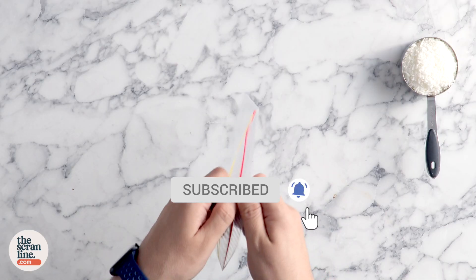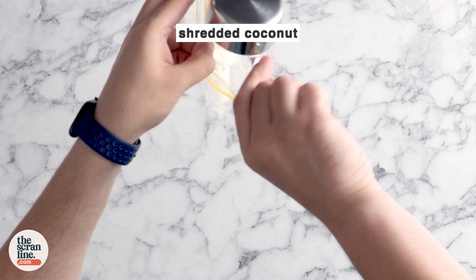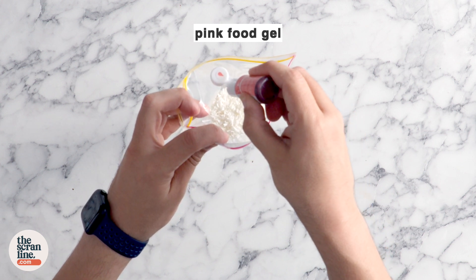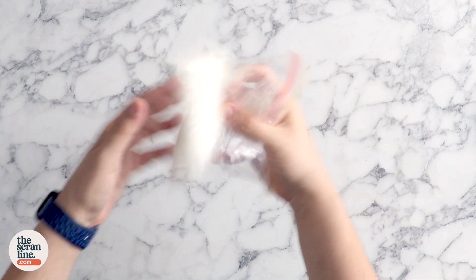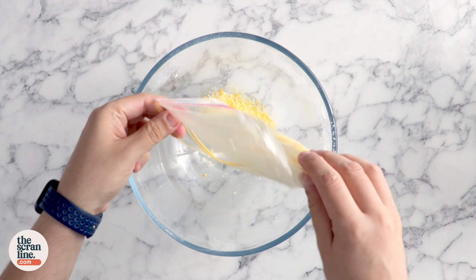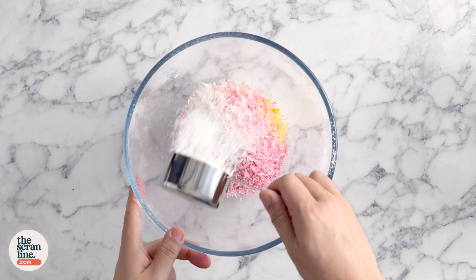We're gonna begin by coloring our coconut. Add some coconut into a zip-lock bag — all up you're gonna need one cup. Add a third into one zip-lock bag with some pink food gel and give it a good mix. Then in a second bag, color it with some yellow food gel. The third we're just gonna leave plain white. Pop them into a large mixing bowl, use a whisk to mix them up, and set them aside.